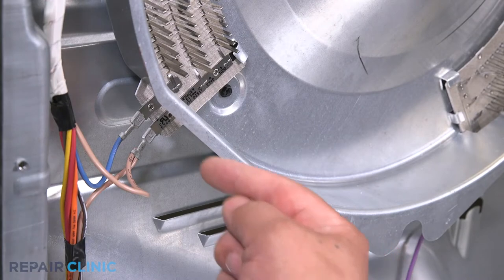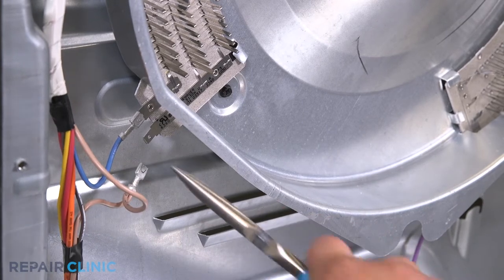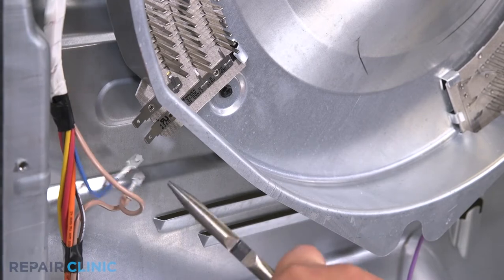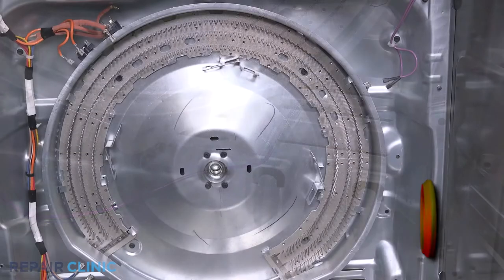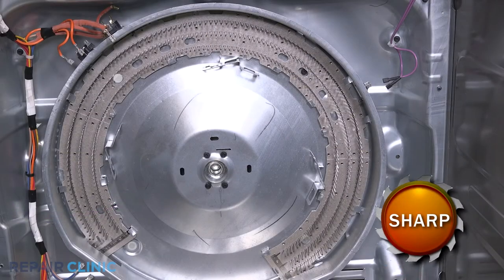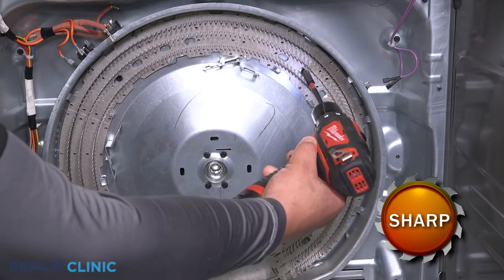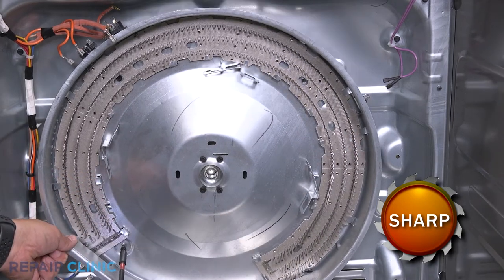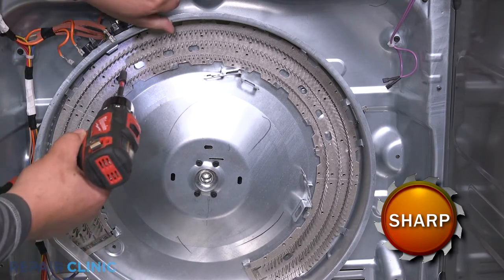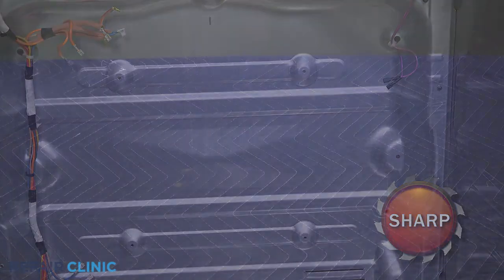Noting the orientation, remove the blue and brown wires. Remove the yellow wires from the lower left side of the element and the purple wire from the lower right side. Unthread the four screws holding the heating assembly and move it to a flat surface.